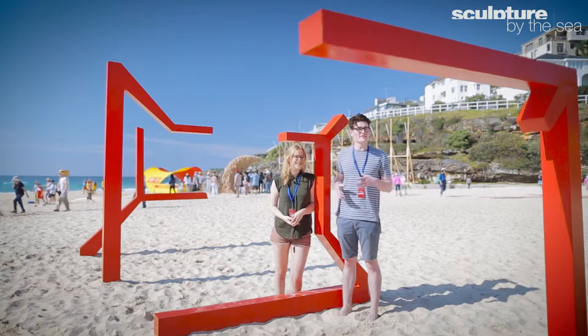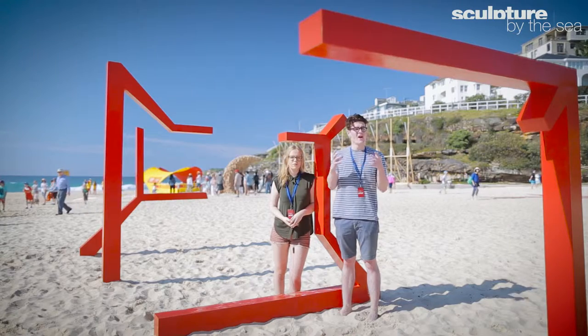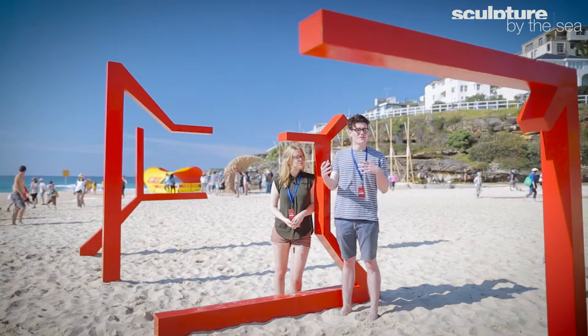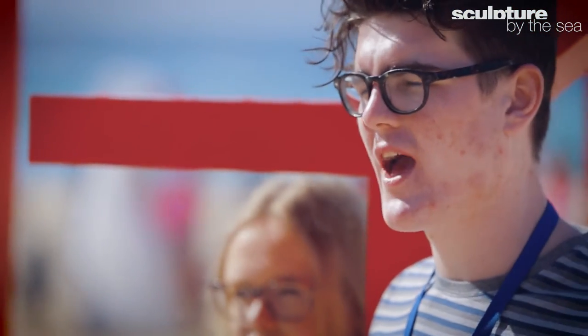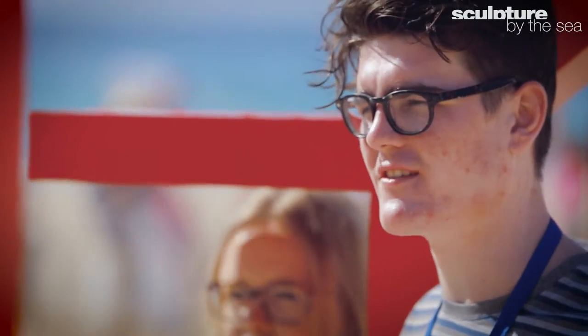The idea to create something three-dimensional was that you wouldn't have a singular image but rather a series of constructions that come into phase and out of phase. So you begin to break down the shape — which is a perspective cube — and then give people the opportunity to recompose it as they see fit from a particular point on the sand.